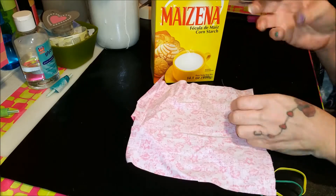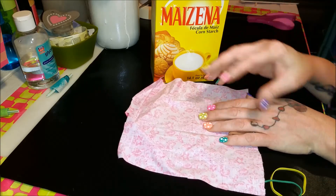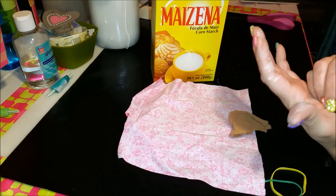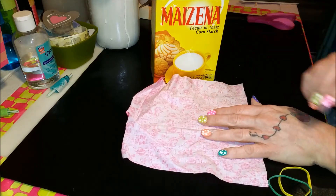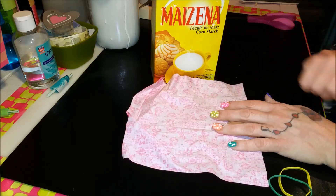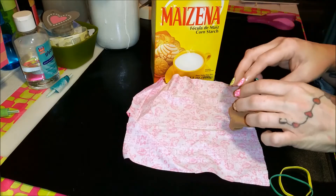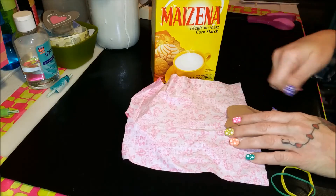An embossing buddy is usually a sack — a fabric sack — full of something that's going to help with anti-static when you go to emboss. You rub it across the paper before you emboss, so that when you stamp and then put your embossing powder on,